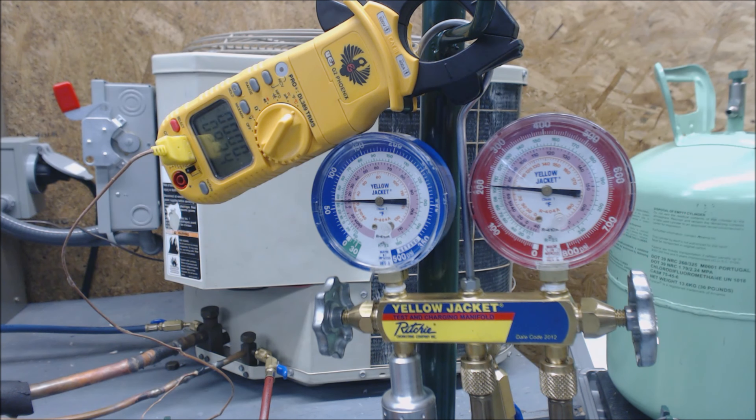Still at about 104. This is just a cheapy scale. Some of the better scales have a little hose port on them so that the R22 tank can go directly into the scale port, and then there's another port where it comes out. All that does is isolate the weight, because if you start moving these gauge sets around, that's going to move the electronic charging scale weight around as well.